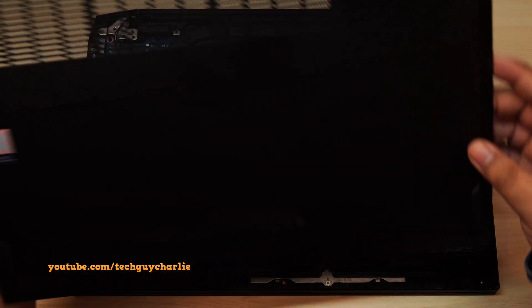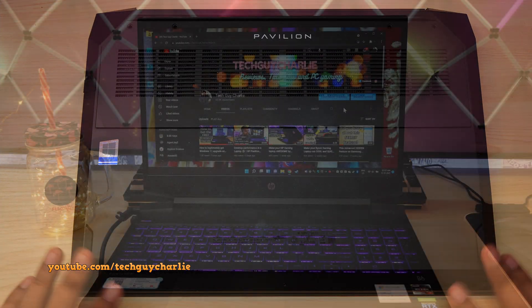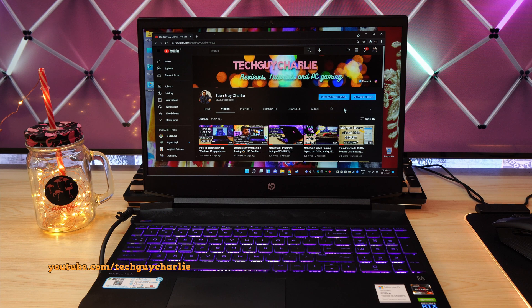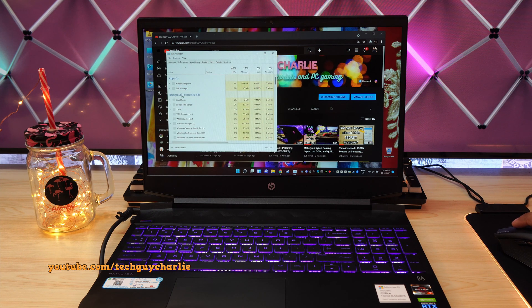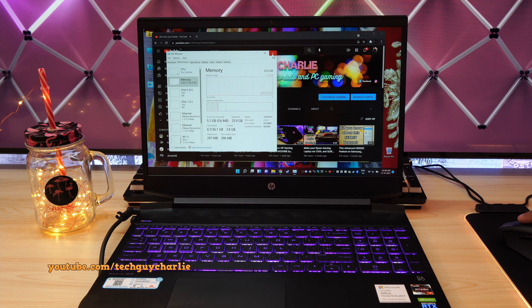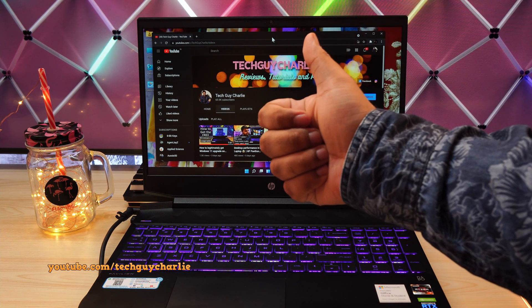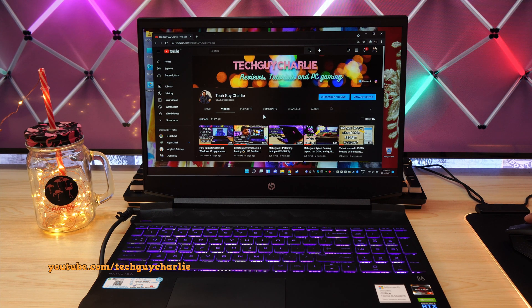Now we can reinstall the back cover and install all of the screws. Our upgrades have been successful — we now have 1.5TB of storage and 32GB of RAM on our HP Pavilion gaming laptop. These are fairly decent specifications. Thank you for watching this video, and if you found it helpful, make sure to press the like button and subscribe to the channel for more videos.